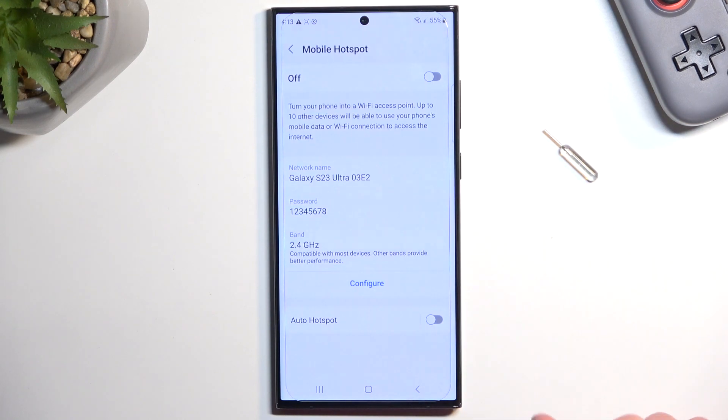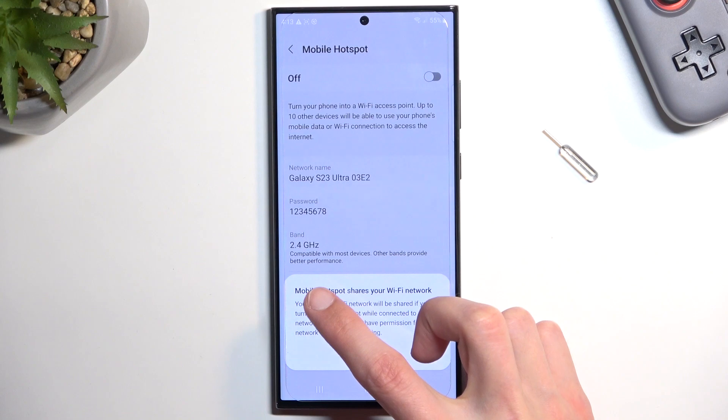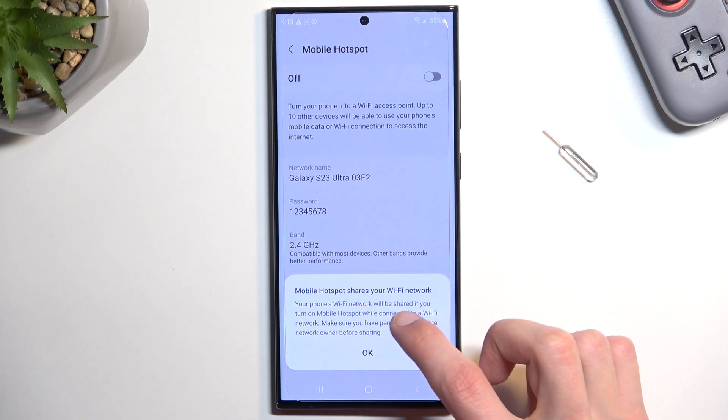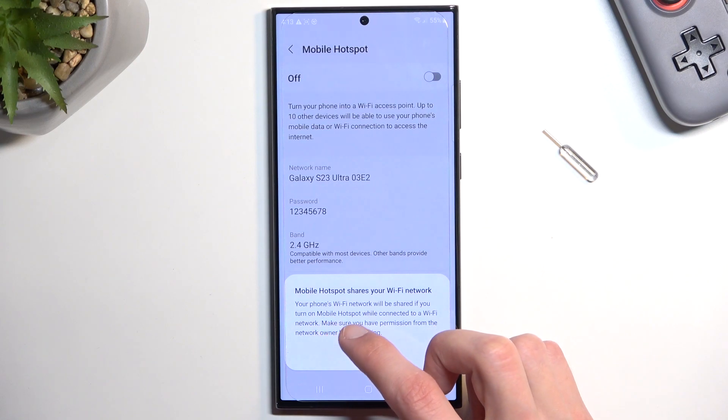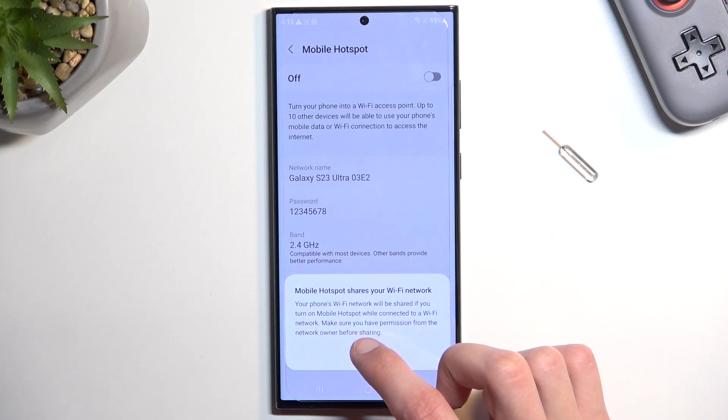From there, simply select Save and there we go. Now to enable your hotspot you can just toggle it on from here. Note that mobile hotspot shares your phone's Wi-Fi network when you turn it on or when connected to a Wi-Fi network. Make sure you have permission from the network owner before sharing.